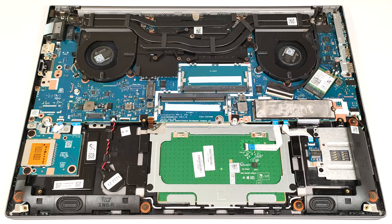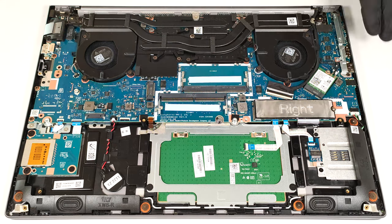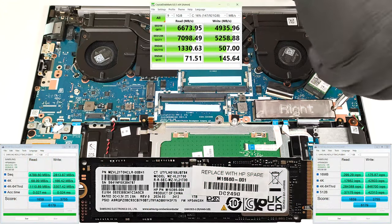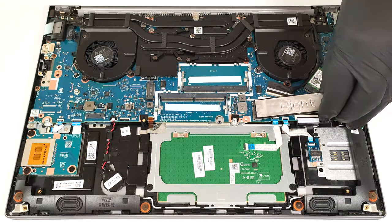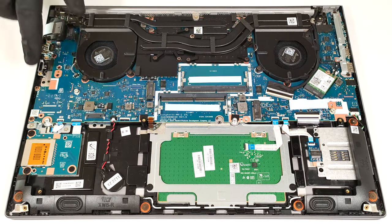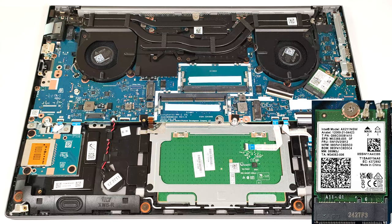In terms of storage, you can rely on two M.2 slots compatible with 2280 Gen4 SSDs. The pre-installed SSD is covered with a heat shield. A decently sized cooling pad is placed underneath the pre-installed NVMe drive. Our laptop lacks a WWAN slot for optional 4G LTE connectivity, which should be positioned near the left fan. The Wi-Fi 6E card is on the right.